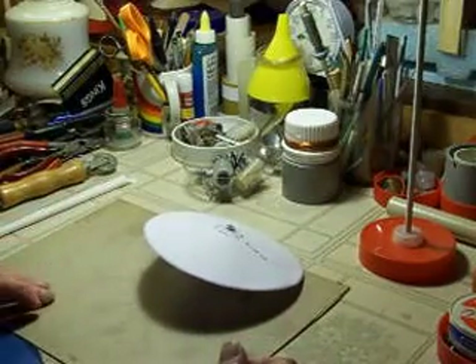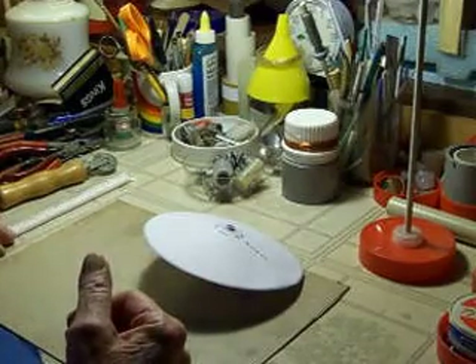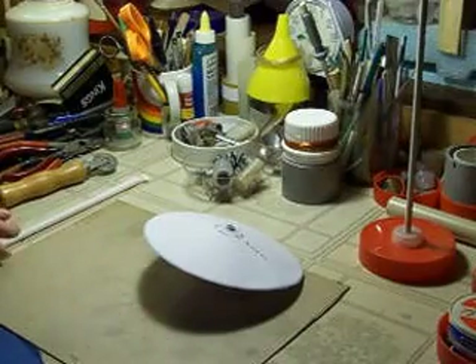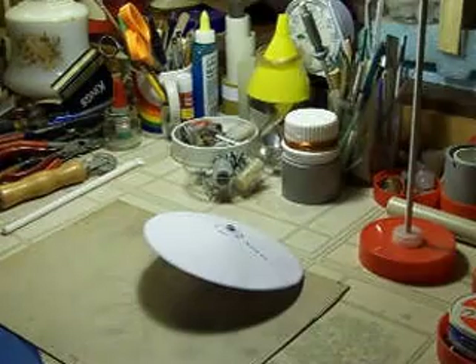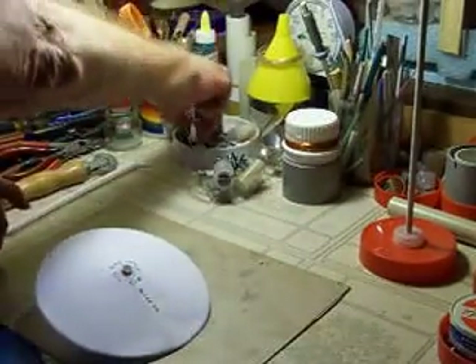This weighs in at two grams, so it's very light — I've learned to make them lighter now. The chambers will lift up to eight grams with no problem, and they will lift up to 20 grams, but only on the big Van de Graaff. The Wimshurst won't do it.